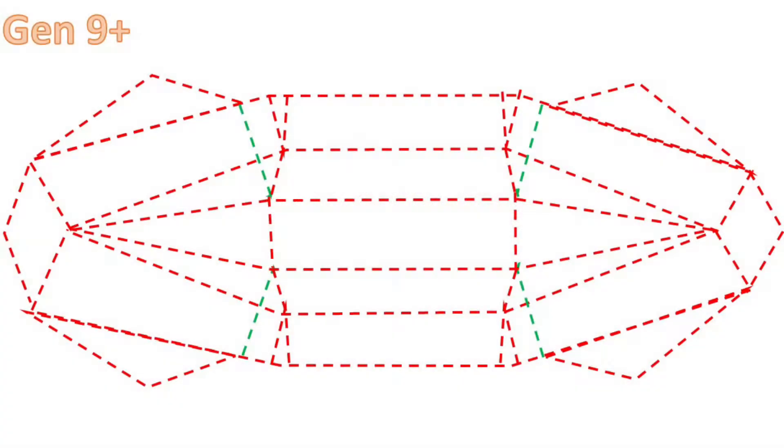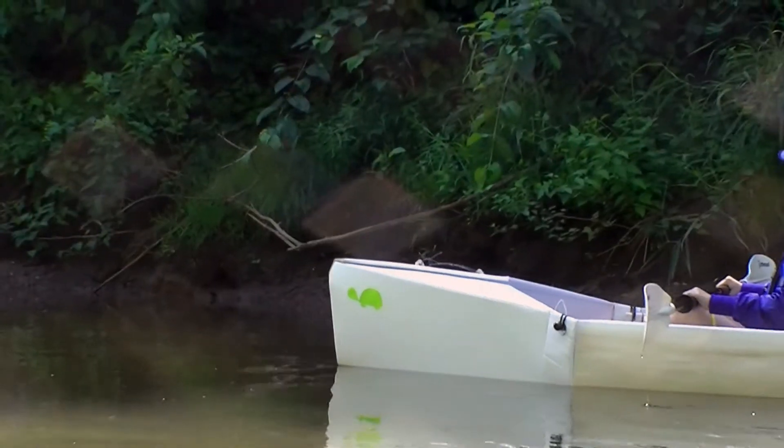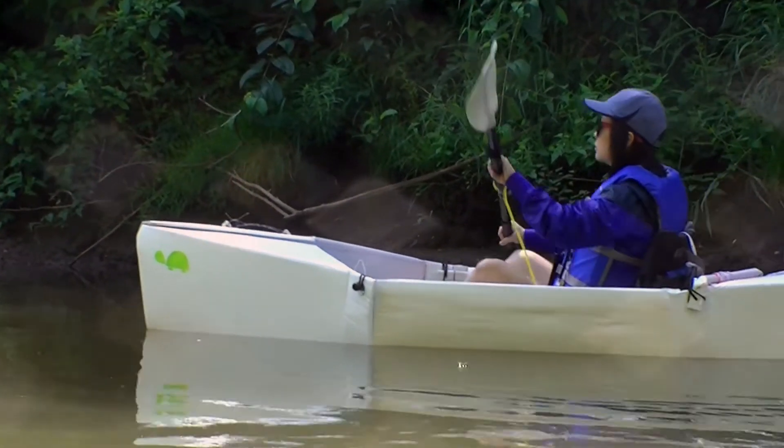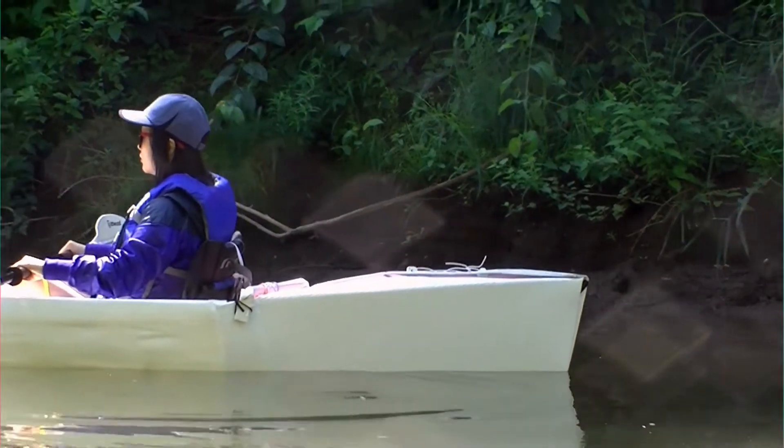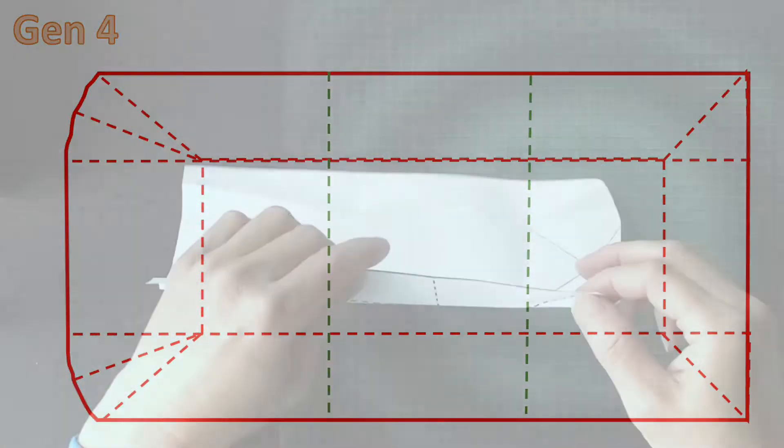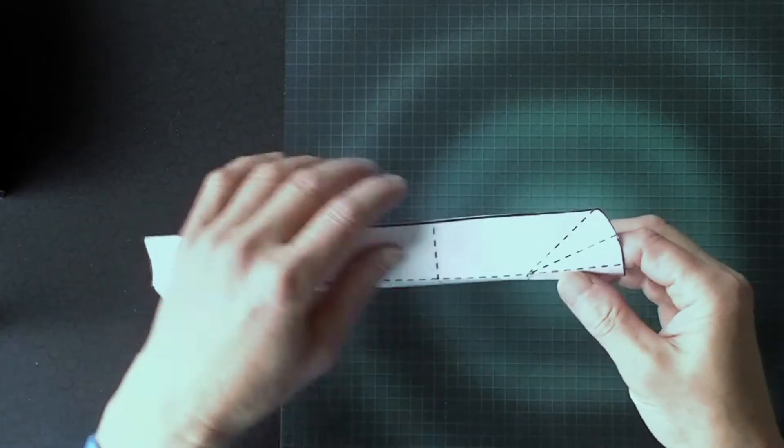This year I started building more complex designs. My friend told me Gen 9 Plus is too complicated for her to follow. Therefore I looked at my Gen 4 and see if I can leverage the design to come up with a boat that is easy to build.